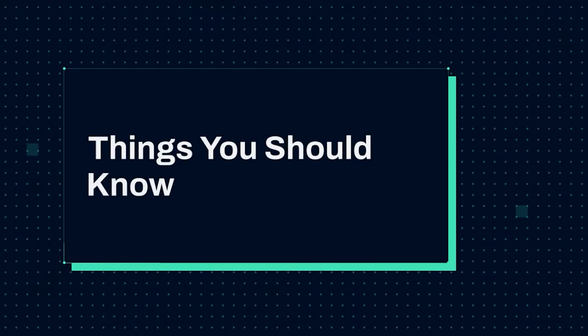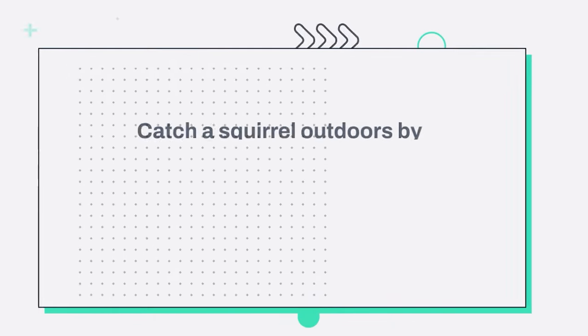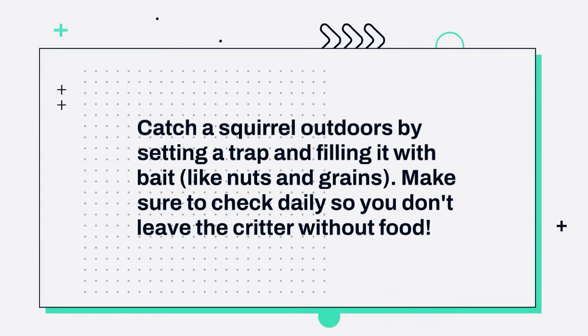Things you should know. Number 1: Catch a squirrel outdoors by setting a trap and filling it with bait, like nuts and grains. Make sure to check daily so you don't leave the critter without food.